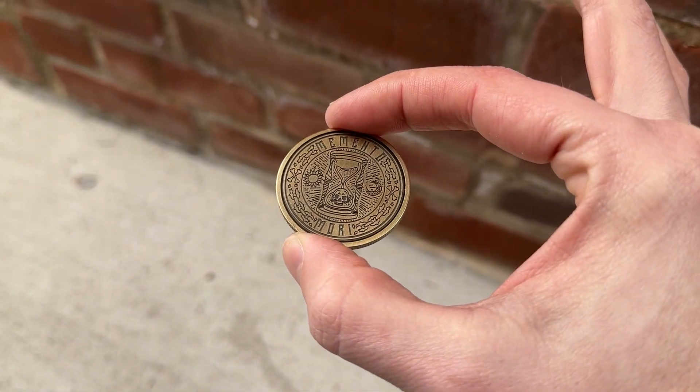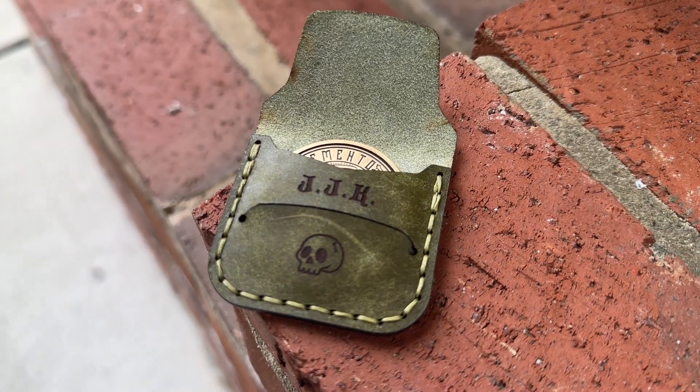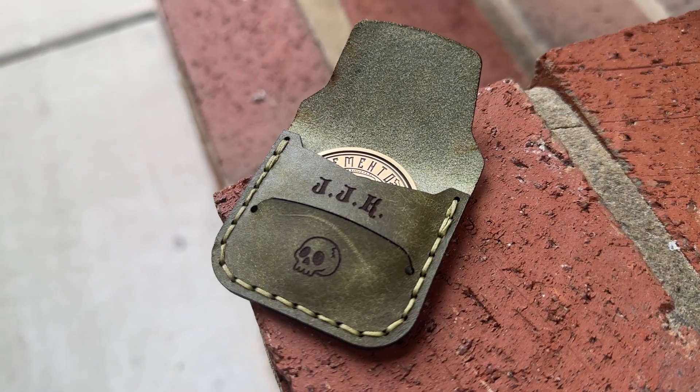In this video, we're going to laser engrave this coin, laser cut this pouch, and I'm giving away both files if you want to make them for yourself or for your customers.